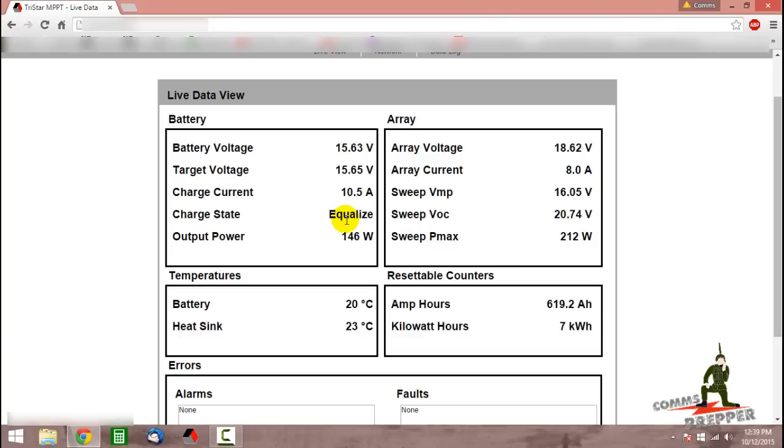You should do this once a month. Check your battery manufacturer's information on your specific batteries, but if you have flooded lead acid batteries, monthly equalization is very important. We're going to cut here and we'll come back in two hours to see if we've completed the equalization cycle and returned to the float cycle.